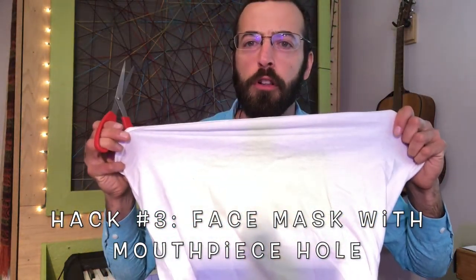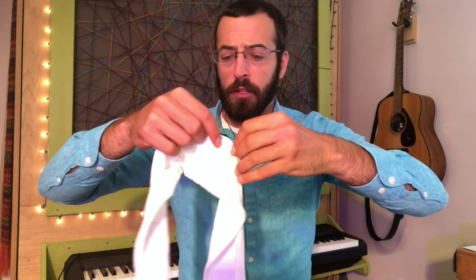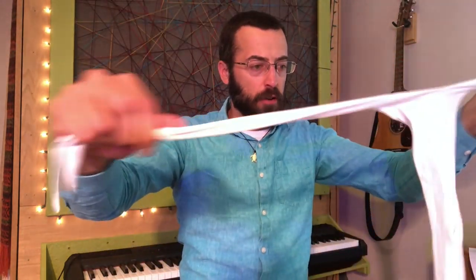Let's get some scissors and a t-shirt out and see what we can do. We need a couple of strips of cloth to go around our face, and we're going to make a little hole for our mouthpiece to come out of. I've got a strip of cloth here but you can make it as many layers thick as you want. I'll poke a hole in the middle for the mouthpiece. By cutting the edges and ripping them, it actually lets you tie it around your face better. You can do one above your ears and one below, with the mouthpiece coming through the hole. Perfect fit.